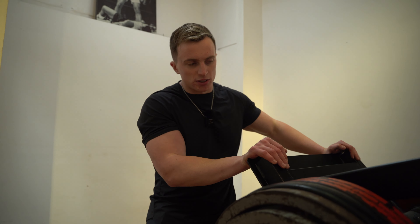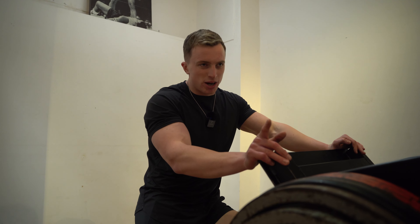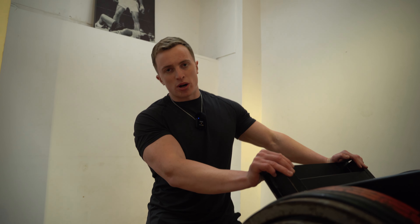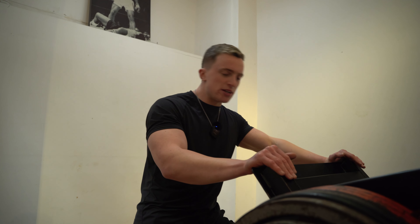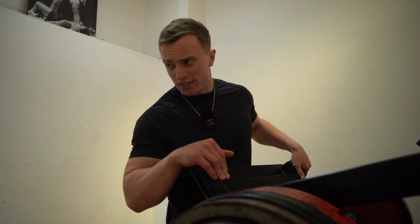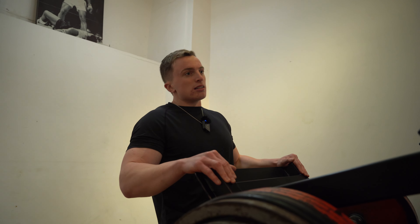Leg press is notorious for people loading up more weight than they can handle to show off to people who aren't even looking at them. With a back squat, ego lifting is obvious because everyone can see you cutting range of motion. But on the leg press, people load up plates, barely bend their knees, and think that counts. Strip back the weight, get full range of motion — my knees are nearly puncturing my lungs at the bottom. The more range of motion you can safely get, the more effective the exercise.